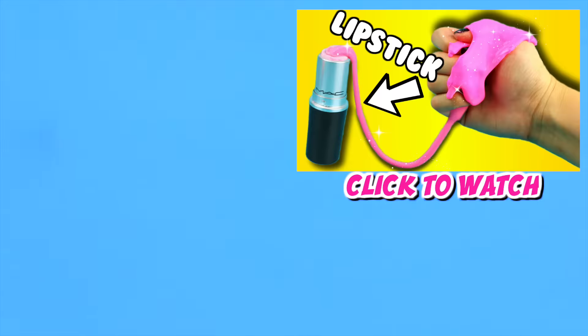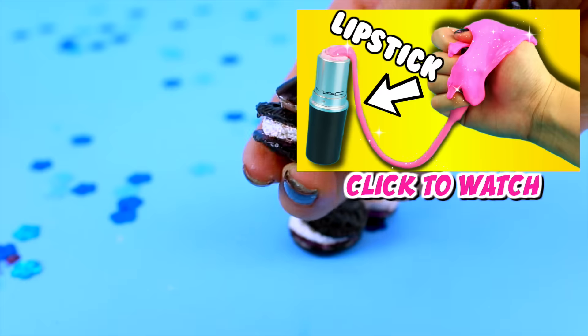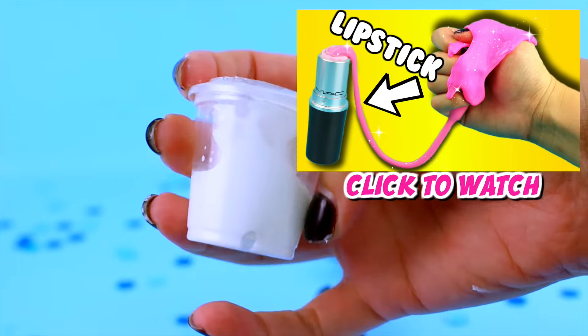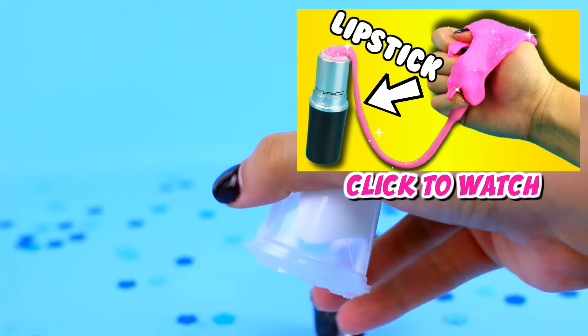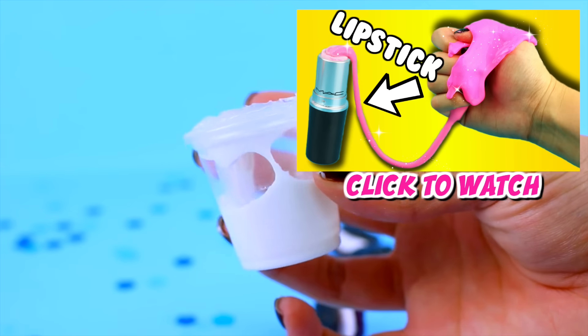I hope you guys enjoyed this video. I know I didn't film an intro — I was kind of crunched for time. Make sure you click that subscribe button for more videos and also go check out Crafty Amino and enter my little contest. All the details will be on my Crafty Amino page — you can find me under GlamourLifeFox. I'll have the download links at the top of the description box. I'll see you here next time — until then, stay foxy!